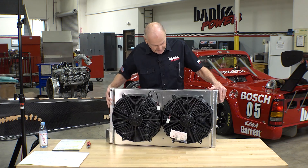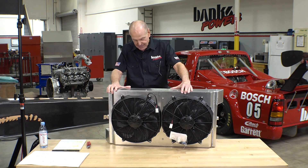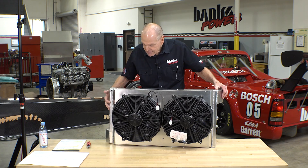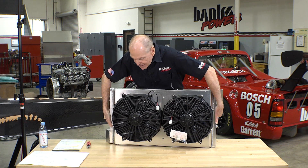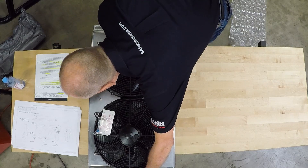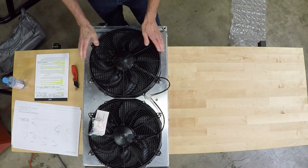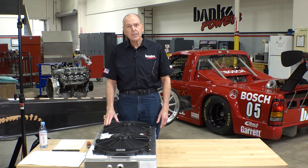Two big 16-inch Spal fans. I'm going to put these fans up. This is the engine cooling radiator, but we've got another one.